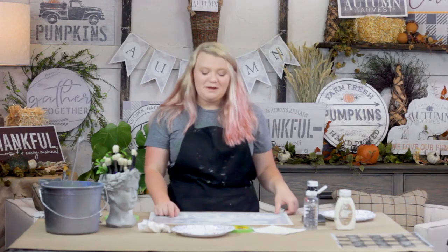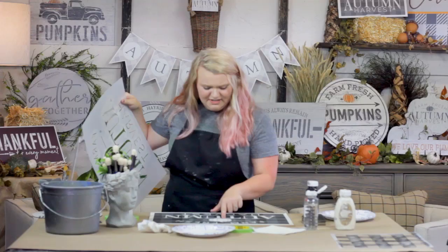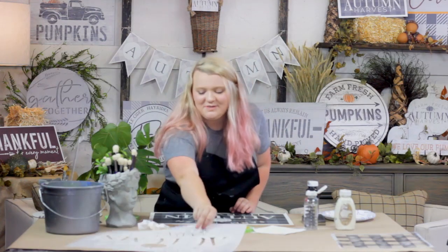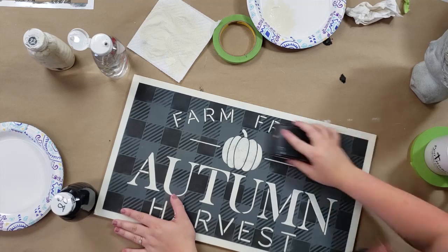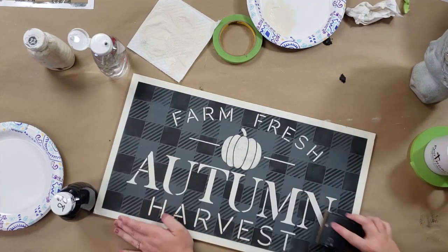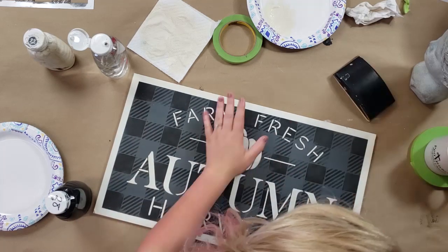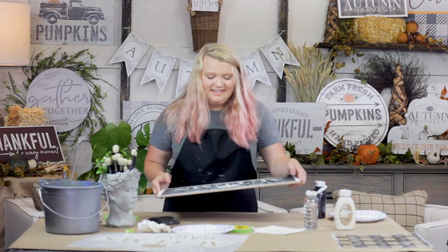Now that I've finished my project, I'm going to go ahead and peel out my stencil. I really like the way that looks — I'm especially loving that little pumpkin, he's so cute. I'm going to take my sandpaper and just run it over this one quick time, just to blend all my pieces together. Then I've got my finished project.